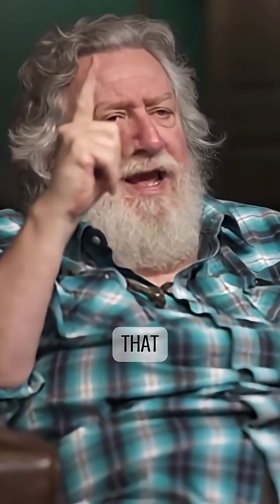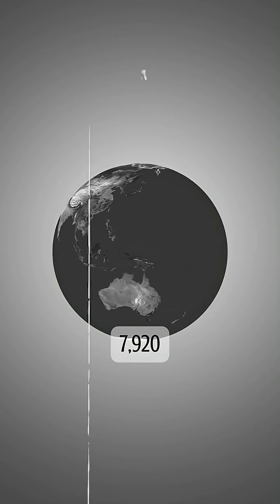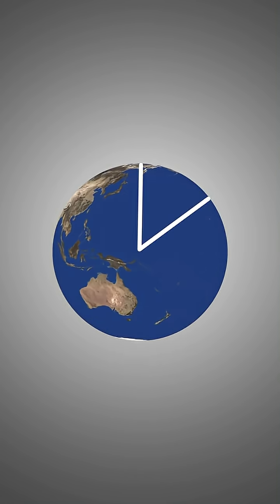But if you took a perfectly spherical earth — the diameter of that perfectly spherical earth that had the same surface area as the actual earth — it would be 7920 miles. The same number of miles as there are inches in a furlong.